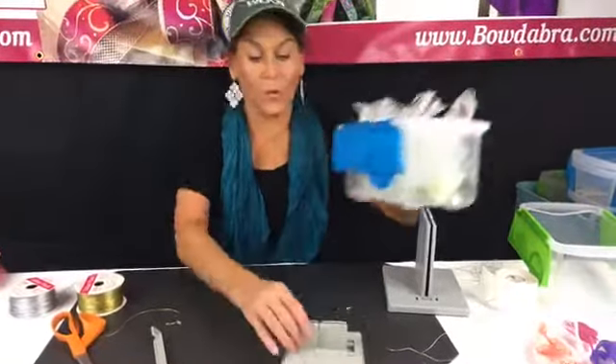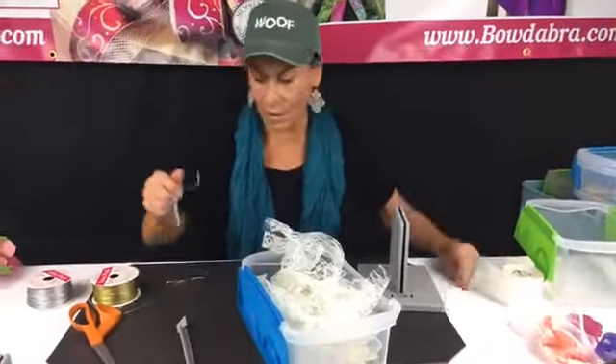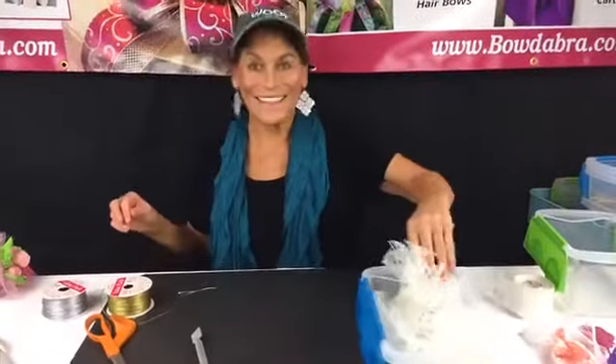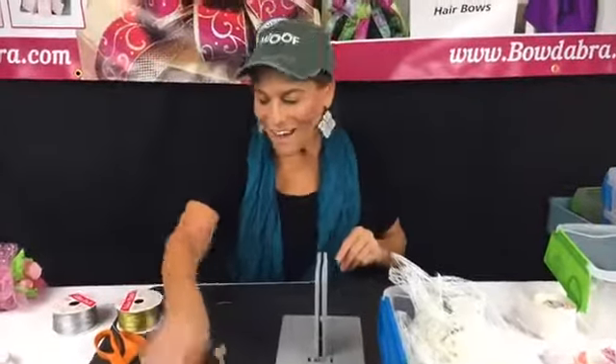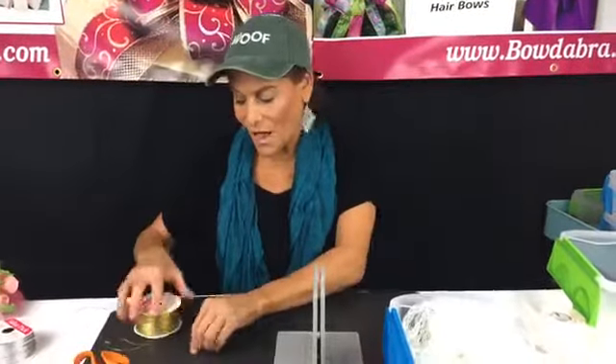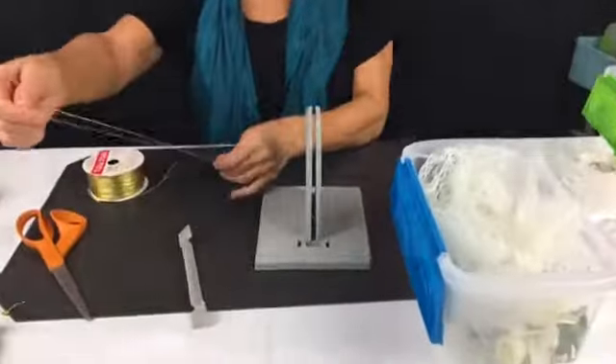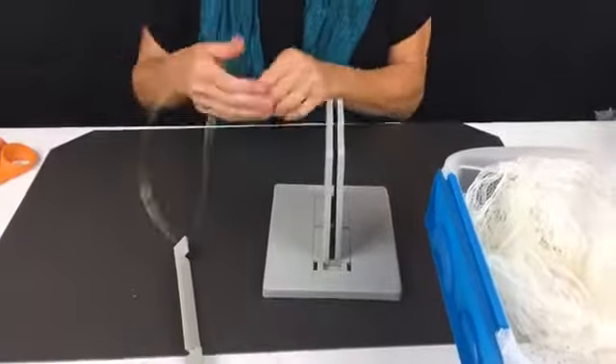Now we're going to make a really pretty headpiece. Let's get all these pieces of cut wire off the table. Getting lots of love — that makes my day. It makes me feel like what I'm doing is really special. You guys joining me and watching every week warms my heart — it's what makes it so fun and I look forward to it.